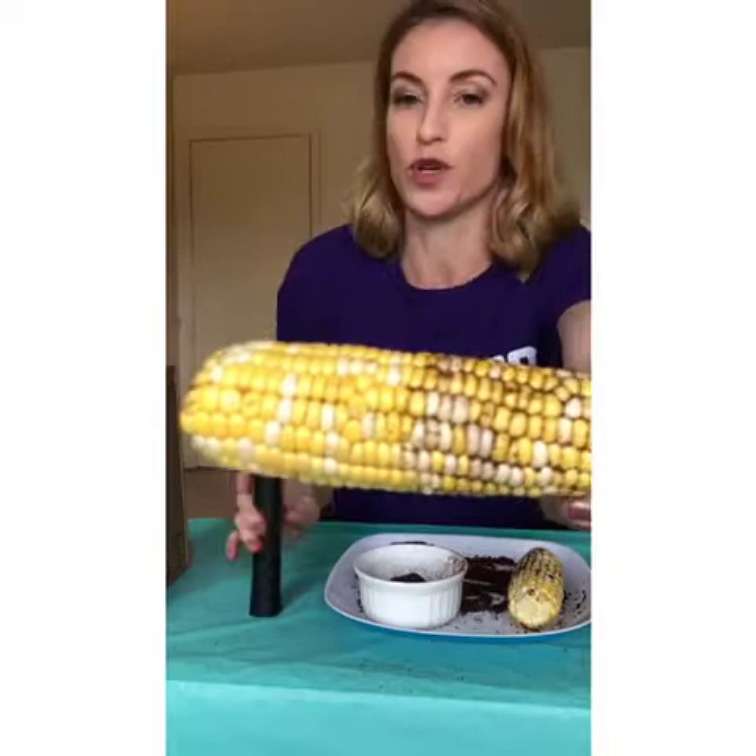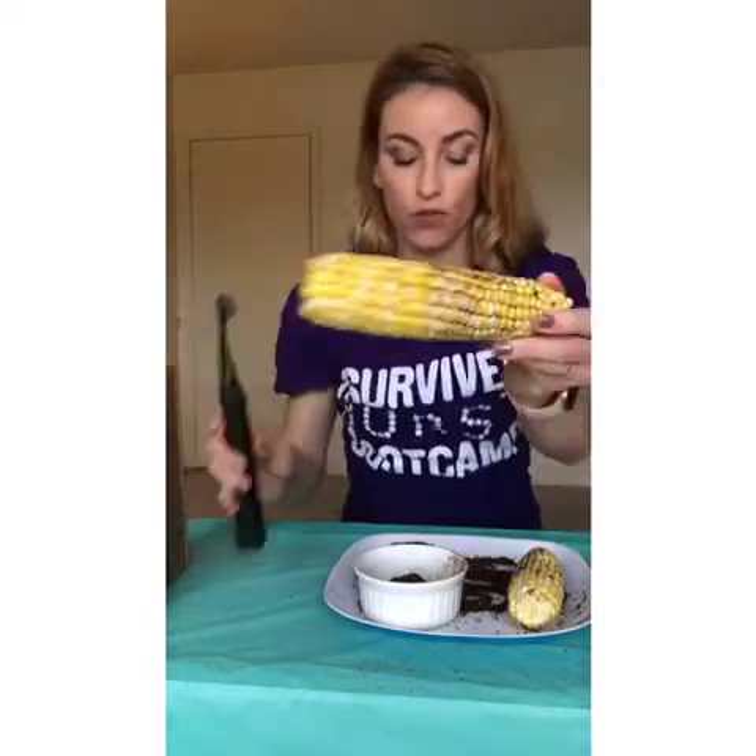So there you have it — see the difference there? This just shows how well and how deep those bristles get in between. You can see the different layers — it just reaches like no other toothbrush.